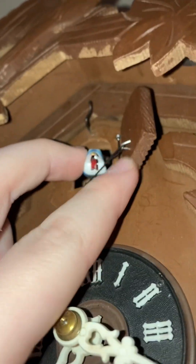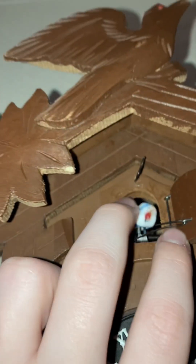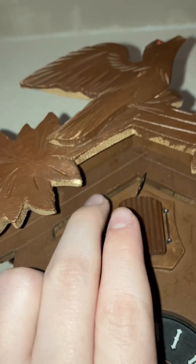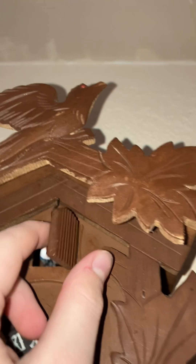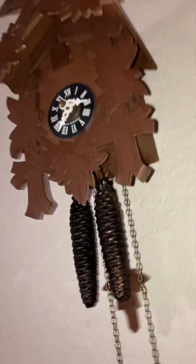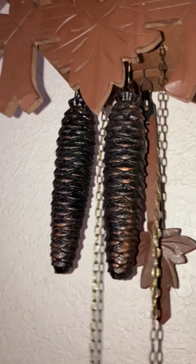This has the very common blue, white, and red beak. Sorry for my stuttering.